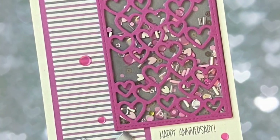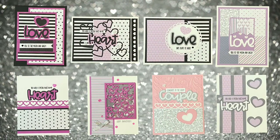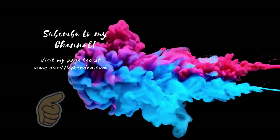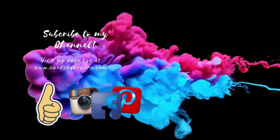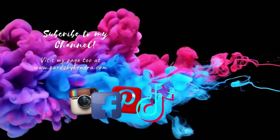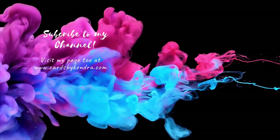This finishes off card number eight. Here are the first eight cards I made — I will share the last seven cards of the set of 15 in my next video. I really like how they turned out. Let me know in the comments below which one is your favorite. If you enjoyed this video, I'd love it if you'd give me a thumbs up and subscribe if you're not already. Thank you so much for watching and I hope to see you again soon — have a wonderful day!